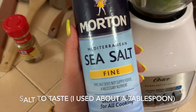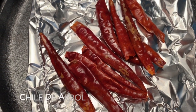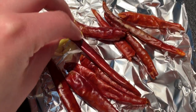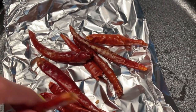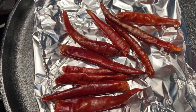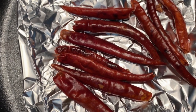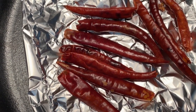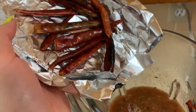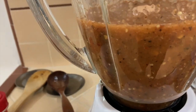I'm going to use that same pan with oil to toast up some morita and ancho chiles. I like mine pretty spicy, so I've added quite a few — this is all based on how much heat you'd like. You want to be careful not to burn these, because if you do it'll give your sauce a very bitter taste, so just be careful.